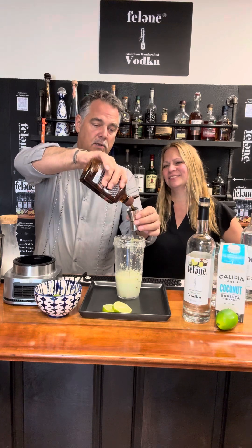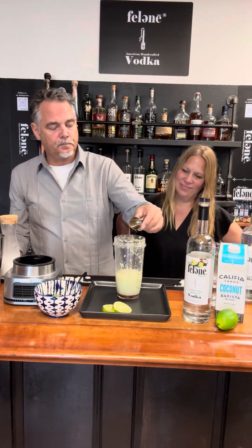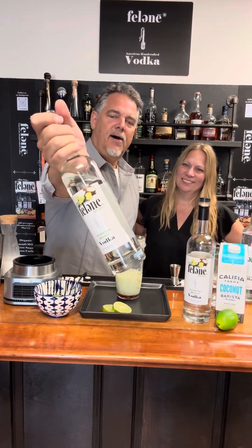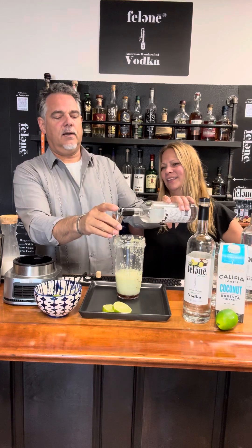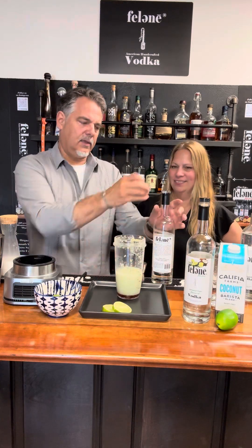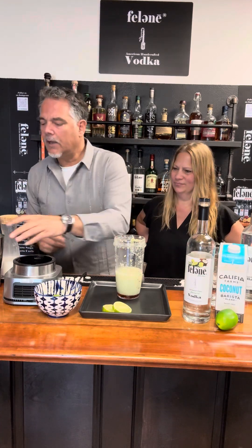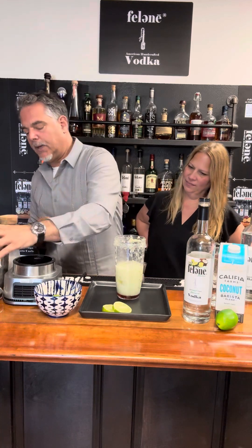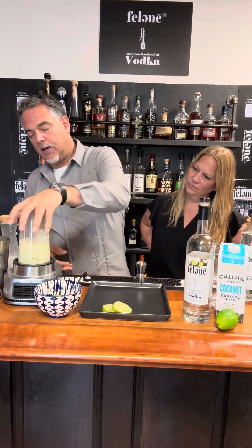I'm going to measure this. I like to use agave. If you want to use sugar or a simple syrup, that works. If you're a honey person, honey works too. We got coconut lime vodka and we're going to go ahead and do two ounces of this. You can use straight vodka with this — you got the coconut milk in there, so that'll work for sure. The coconut lime though just gives it that extra kick. And then where'd I put my ice? I got my ice right here — a couple of cubes. I had some big round orb cubes — and this is going to go back on and we're going to blend it.